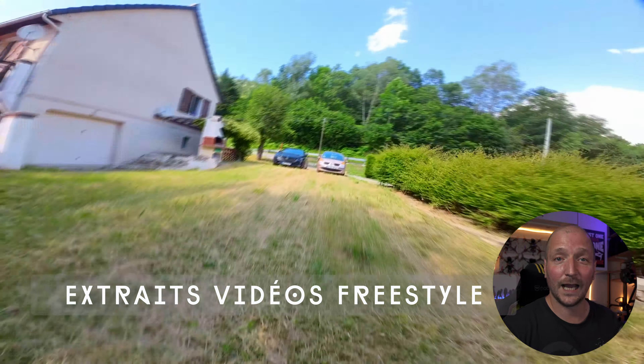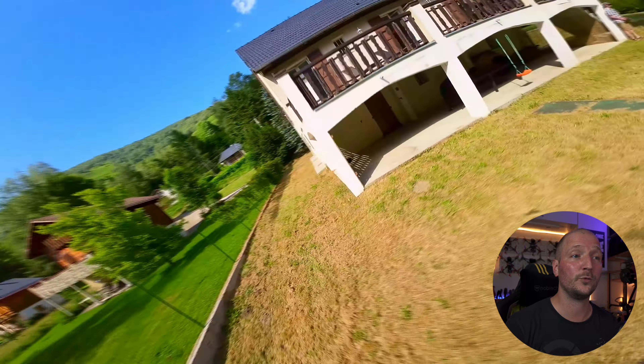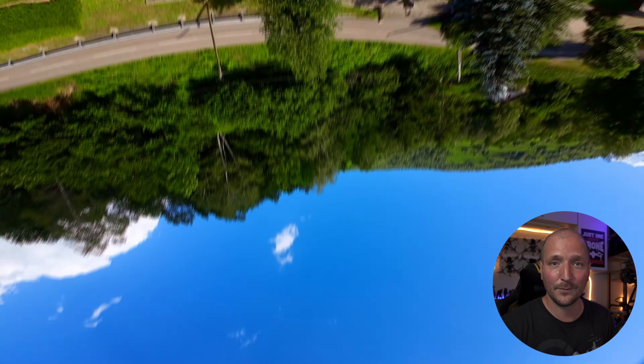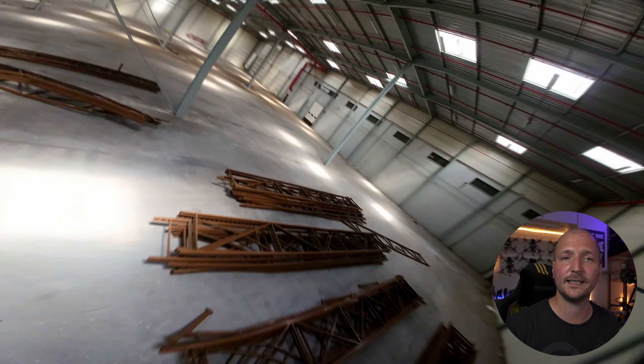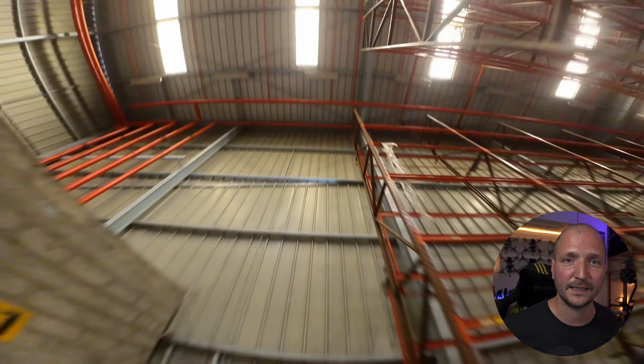Ce petit quad qui se destinait humblement à un usage de jardin est finalement super versatile : freestyle sur tout type de spot, petit comme grand, évidemment du cruising, du mid-range cinématique et même du bandeau. Il est silencieux, solide, agile, puissant et ramène de belles images grâce à son O3. Vous retrouverez les liens des versions complètes dans la description si ça vous intéresse.